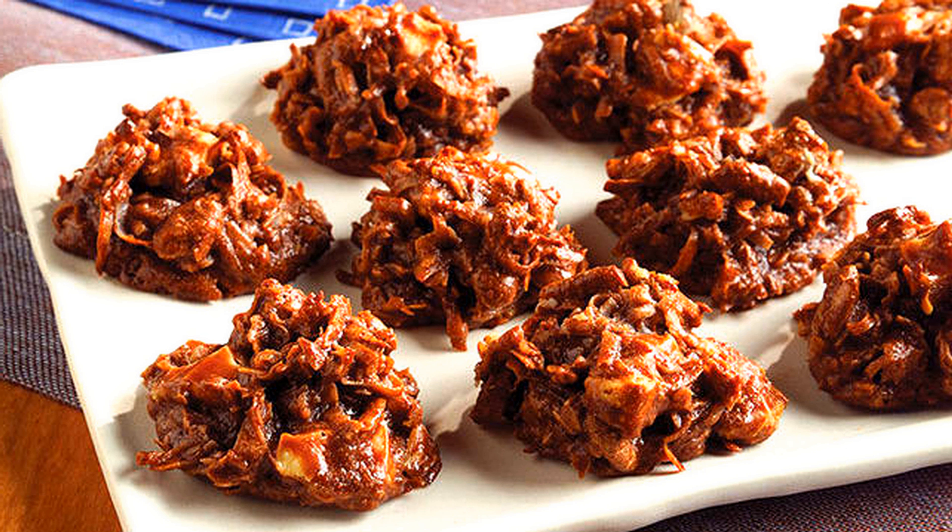From this video you will learn how to cook chocolate macaroons. Grate 1 quarter of a pound of chocolate and mix 1 quarter of a pound of sifted powdered sugar and 1 quarter of a pound of blanched and ground almonds.